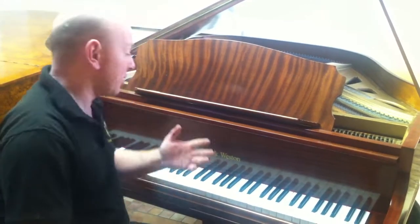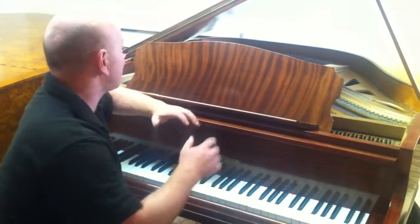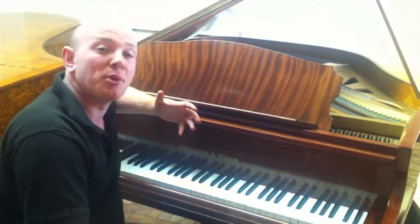As you can see here, folks, the piano is playing nicely. It's actually quite a big sound for such a small piano.